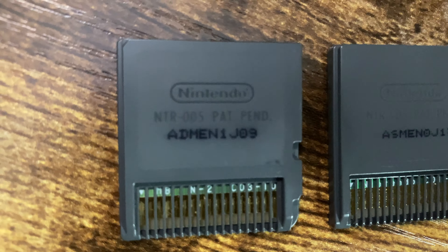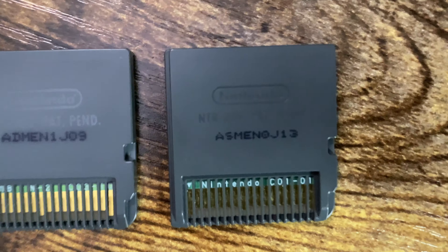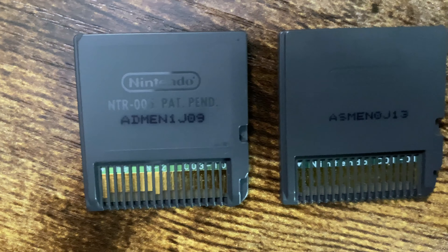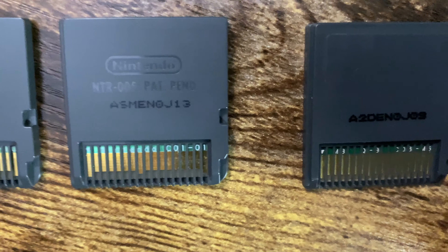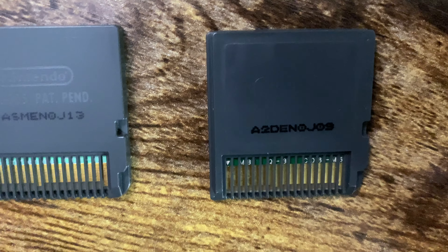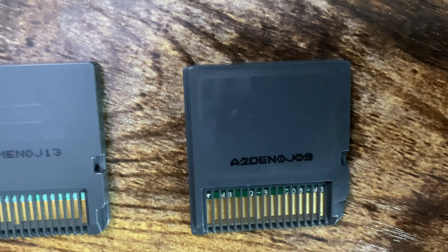And some other little indicators for a real cartridge — if you look at the pins, right above them in the green area, older cartridges from when the DS first launched actually say Nintendo in the green area above the pins. You can see letters, characters, and numbers. Fakes have these as well, so it's getting a little harder to know if it's a fake or not.